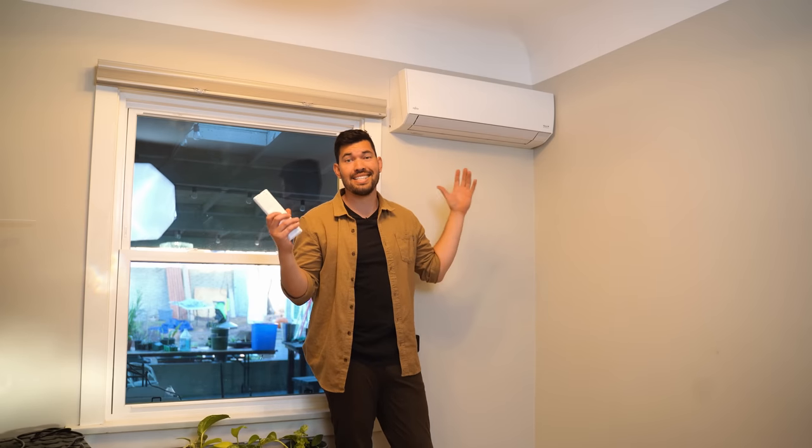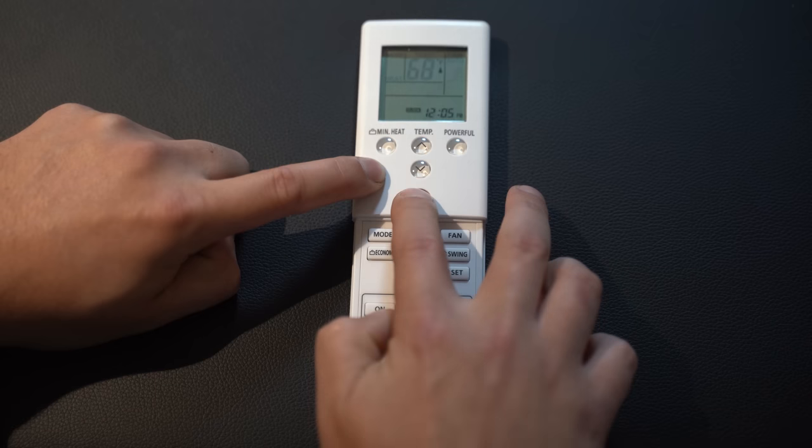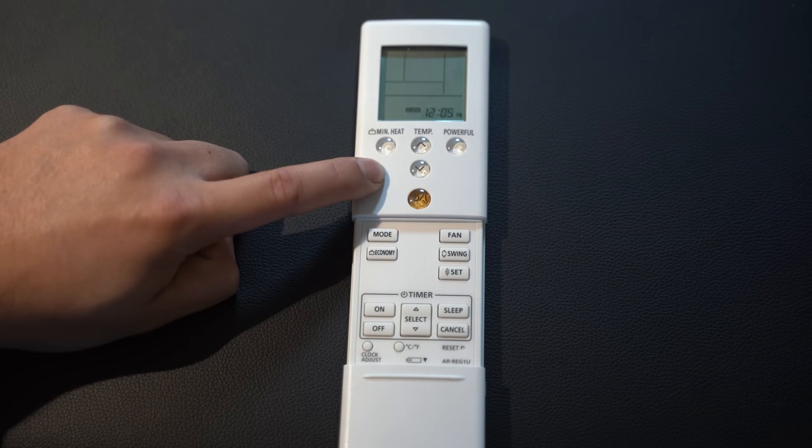This is what the air handler looks like — they all look like this, although they have different levels of power or BTU output. This one's in the living room and has the highest BTU output because it has to throw air down the channel into the living room. The kitchen one is also a bigger one. The ones in the office and bedroom are a little bit smaller but really look the same. They're all controlled by this remote, although now I control it with my phone — I need a little modification for that, but this remote is actually quite robust.